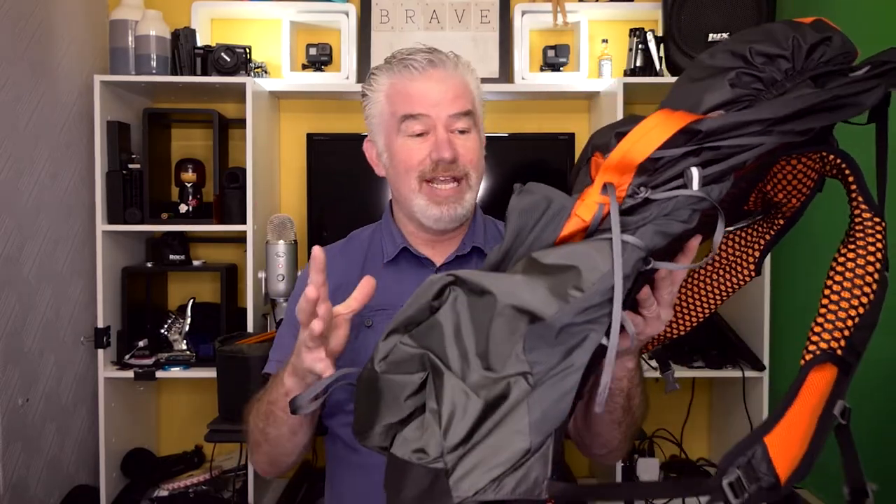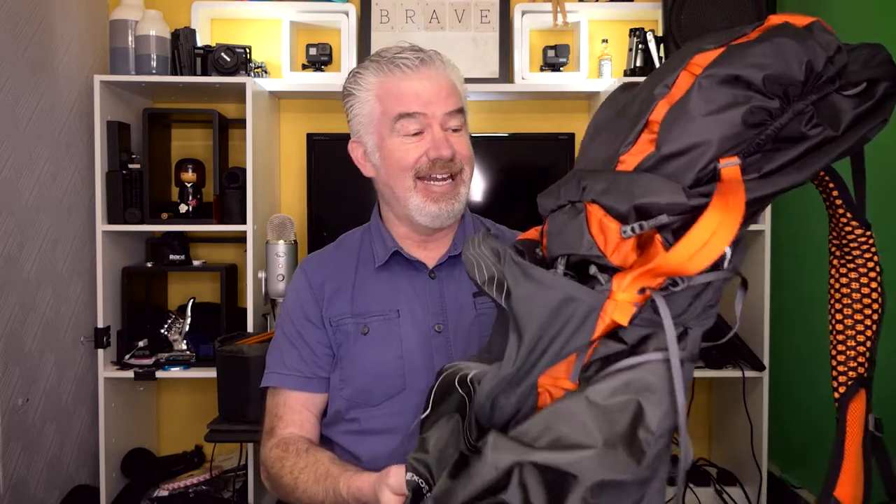This backpack, the Exos 58, has got to hold everything to take me 200 miles across the country. It's supposed to be the lightest, most comfortable and well-made lightweight backpack you can get, and only time will tell if that is true.